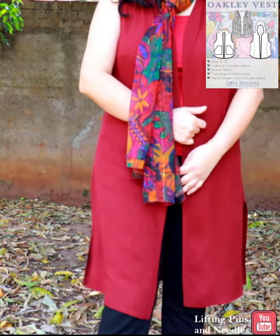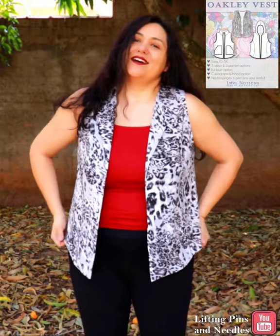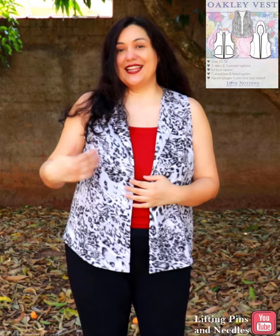All the raw edges will be finished with bias binding. My chosen fabric for View A is a rayon twill. View B is the one that catches my eye because of the princess seams, which means there's a lot of opportunity for fitting.